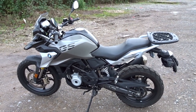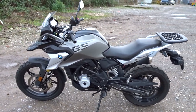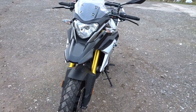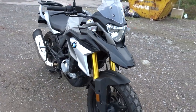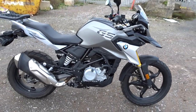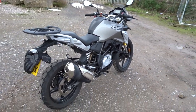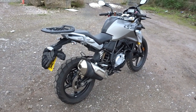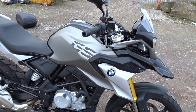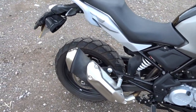Here we are with the BMW G310 GS. As you'll know if you've seen my other videos, I've done a review and previously owned the G310R, which is the brother or sister of this bike. This one is made in India, but I'm told that BMW employees are actually in the factories checking the quality of the output.